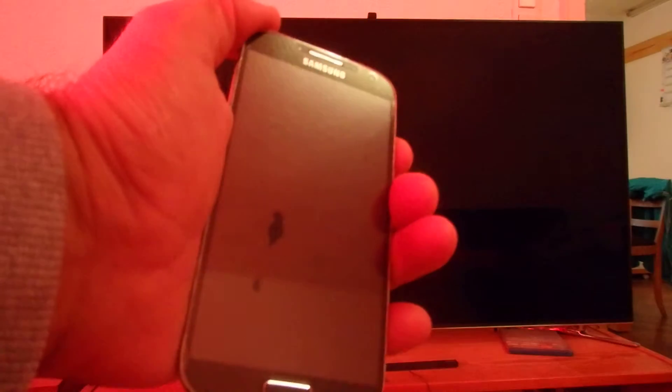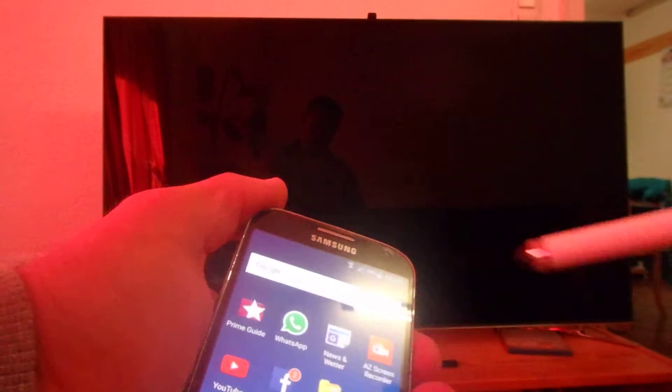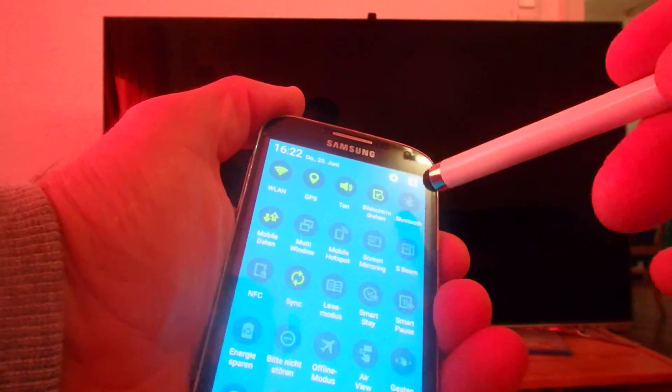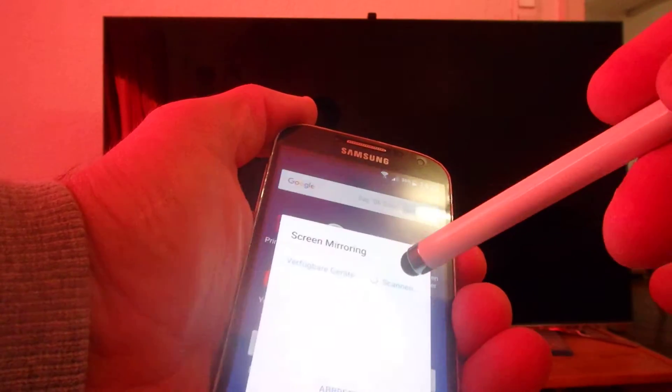Okay, stopping. Now when I take another connection, or stopping it here. Turn down the menu.